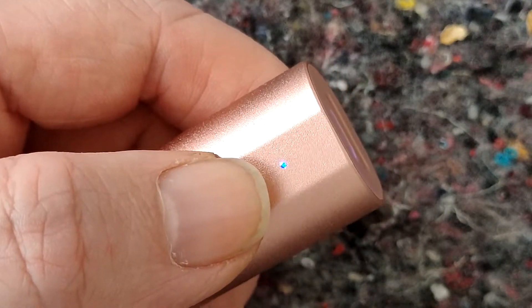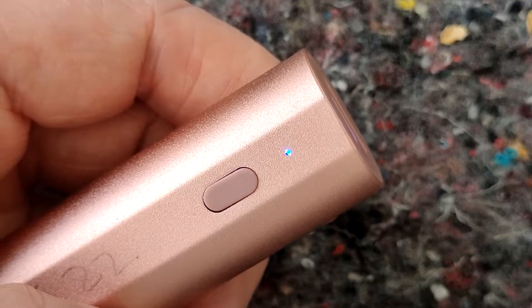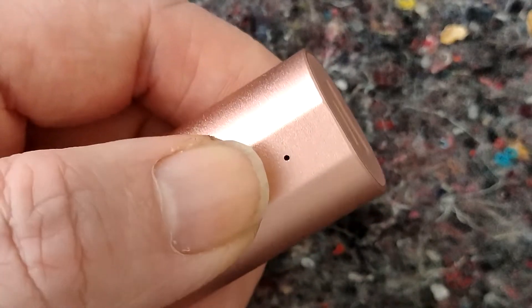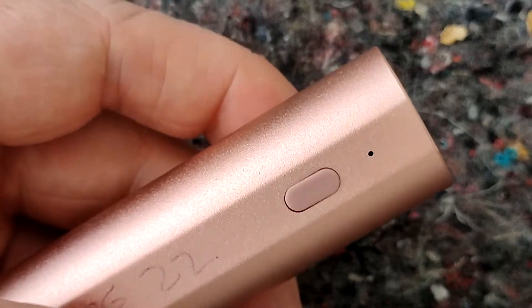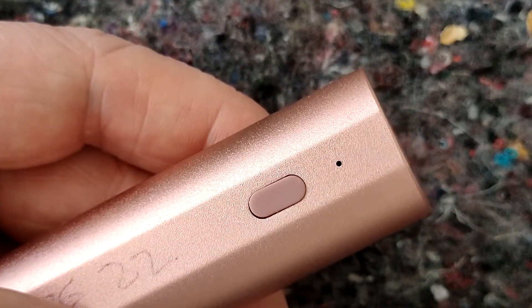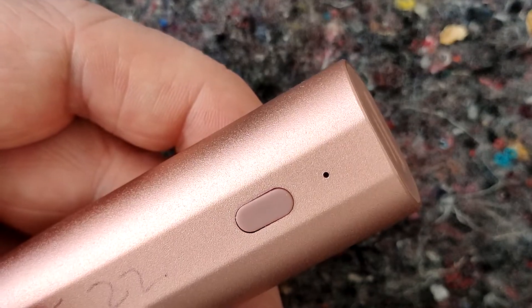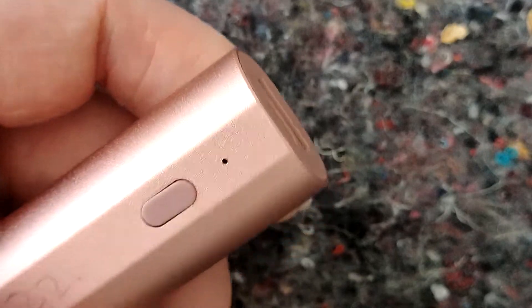It's got a button here which is supposed to tell you if it's got energy left in it. When I double click it, it goes off. If I click it, it stays on for a while — a minute or something. But what I find is even if it's really empty and it's got 1mAh left it will go blue, so I've not found it much use so far for that.